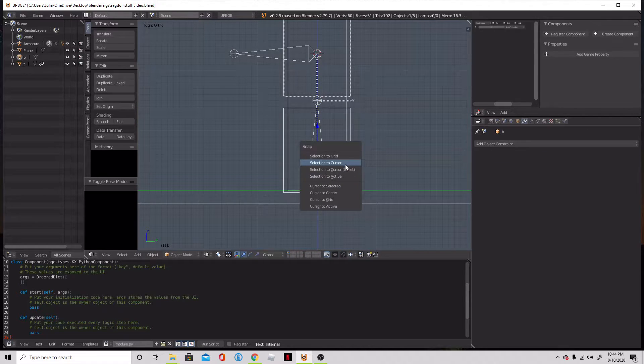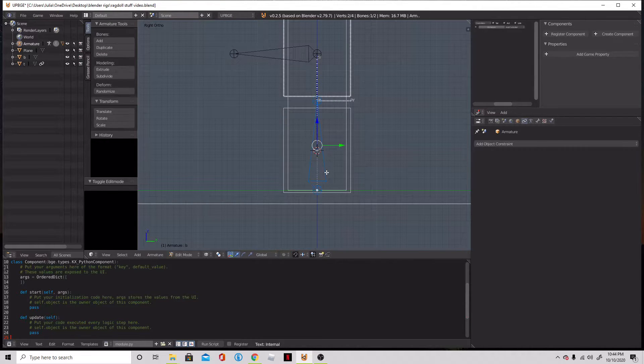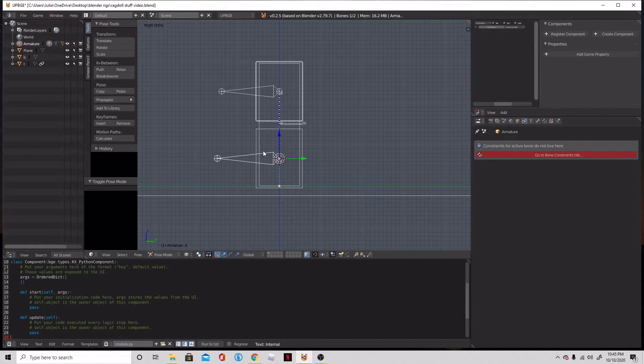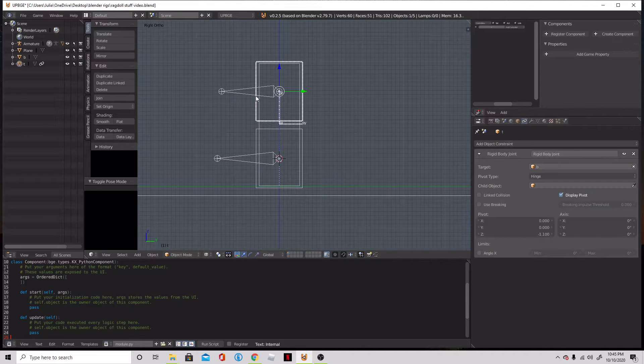So I can do the same thing with our bottom. We'll select our physics object again, and then we shall rotate X 90 degrees. Do our same Shift S to cursor. Now both the bones have their own little object here. It's going to look really funky for now, but it's fine — because it'll all be controlled by our physics objects later.